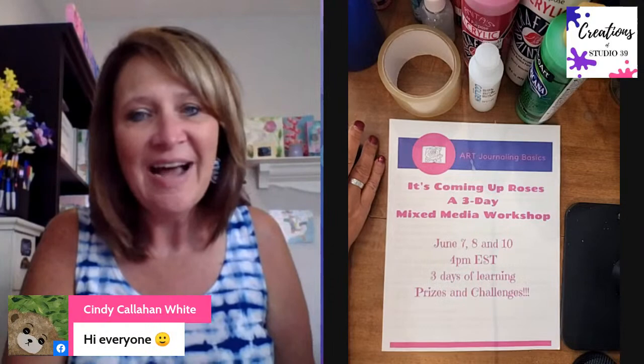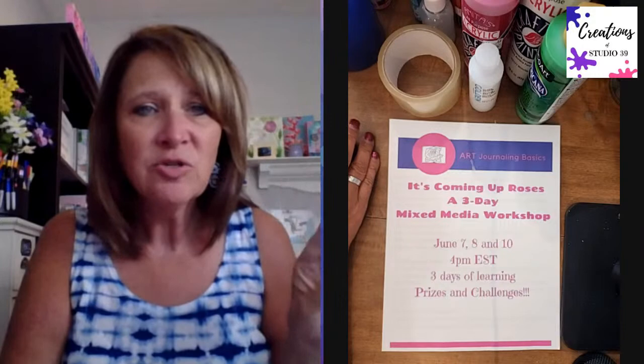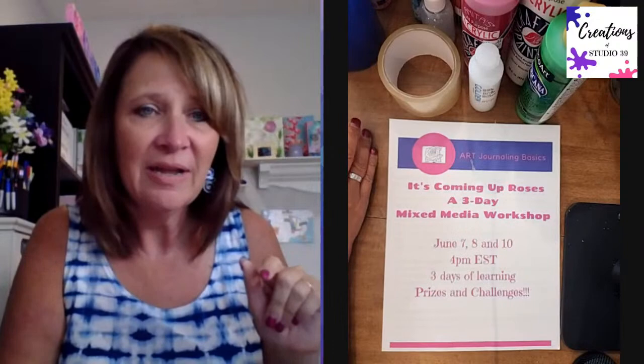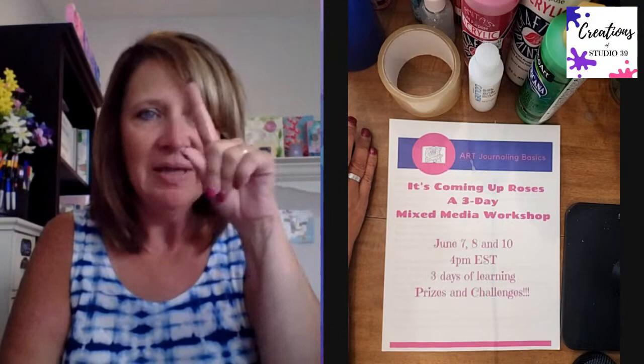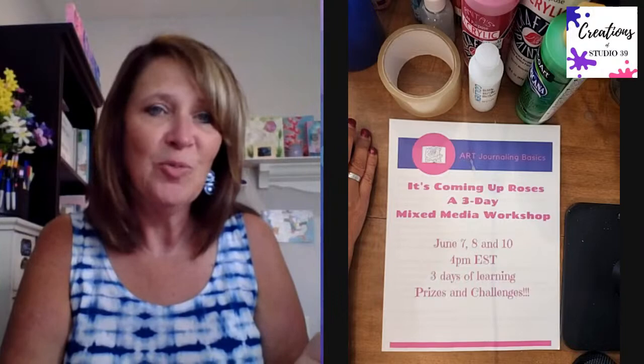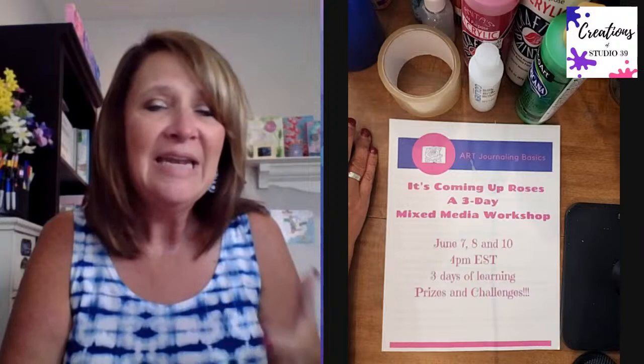I see Cindy saying hi. Let me know where you are watching today - I am streaming to three different places. Jamie says it looks good, sounds good. We're going to start on time today. Are you watching on Creations of Studio 39, which is my business page? Or inside Art Journaling 101? Or on YouTube - I do have a YouTube channel. Jamie says she's watching on my business page.